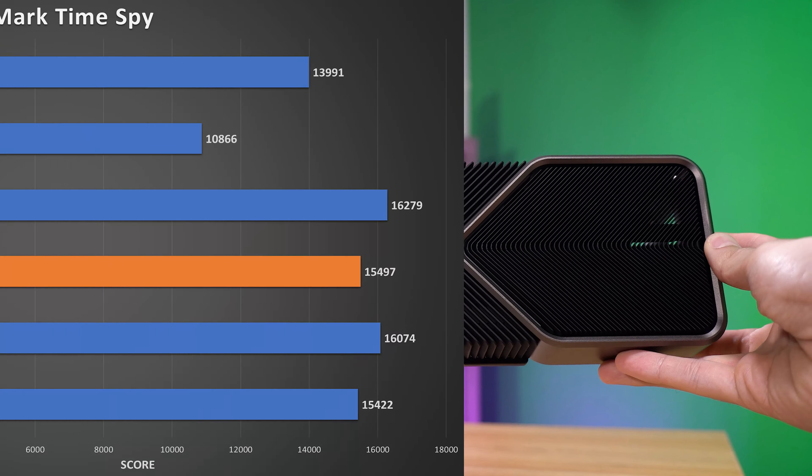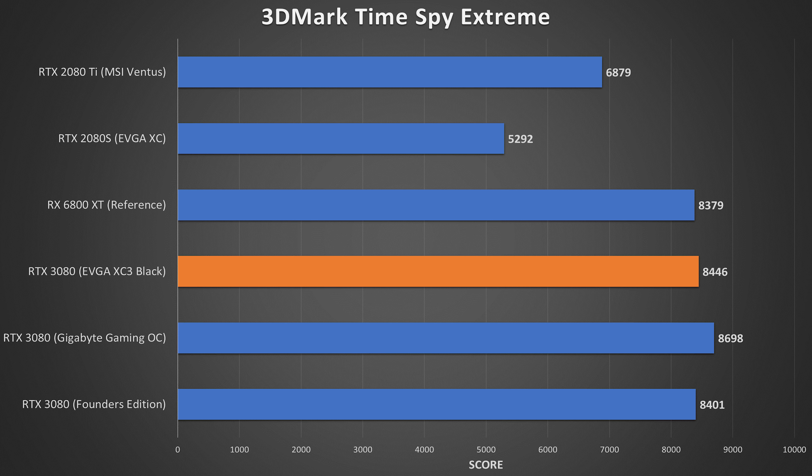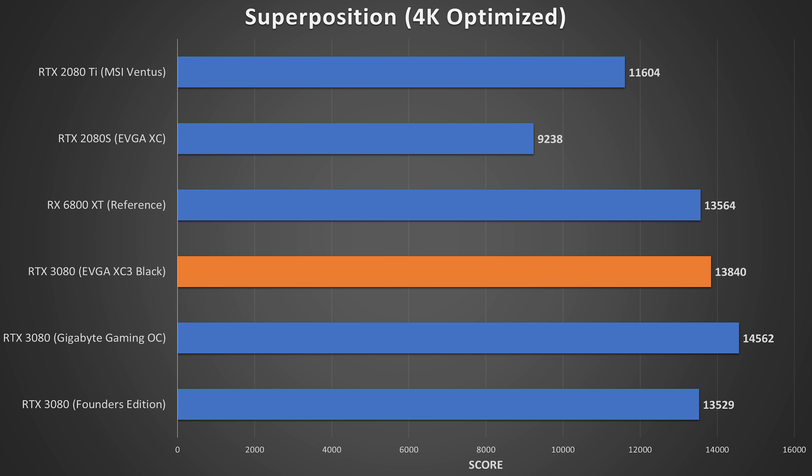In our 3DMark scores, in Time Spy the XC3 barely beats out the FE model, scoring 15,497 vs. 15,422. And the Gigabyte model blows both of these out of the water, thanks to aggressive core clocks out of the box. This extends into Superposition, another synthetic run in the 4K Optimized preset. The Gigabyte model is clearly the better variant on a performance level, boosting clocks significantly higher and sustaining said clocks thanks to additional thermal headroom and a more aggressive fan curve.